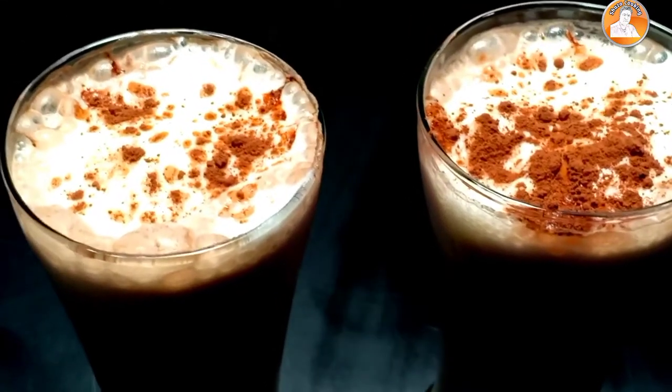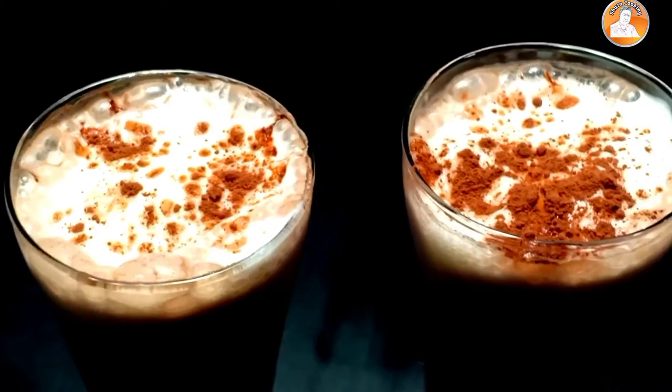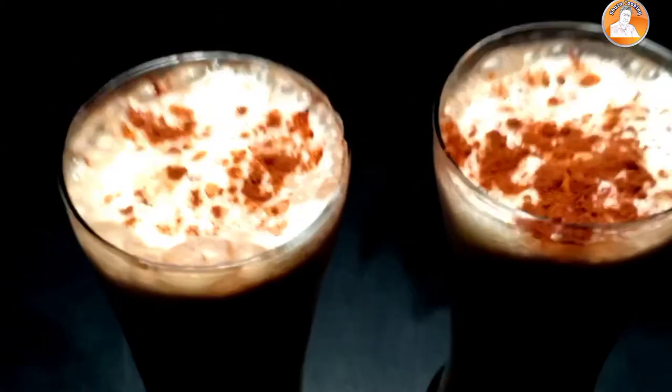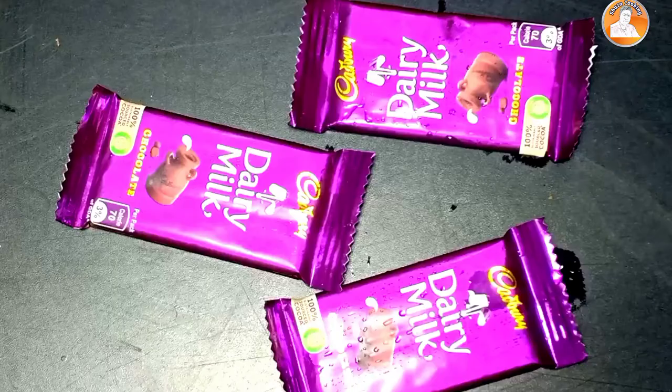Hi friends, welcome to the video. Welcome to the Dairy Milk milkshake. This is a very simple dish. Let's start the video.